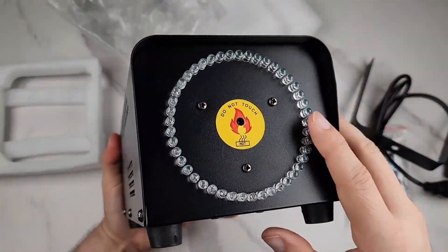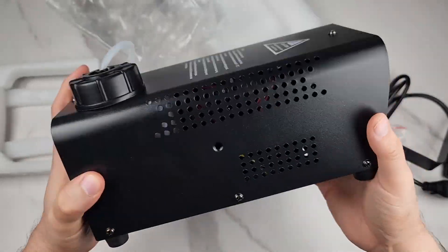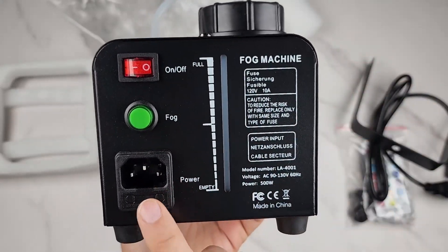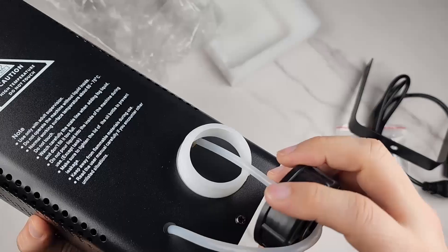Here is the fog machine itself with LEDs. It's all metal construction with nice rubber grips on the bottom. There's an on/off fog button, a plug-in port, and a reservoir for the fog fluid.